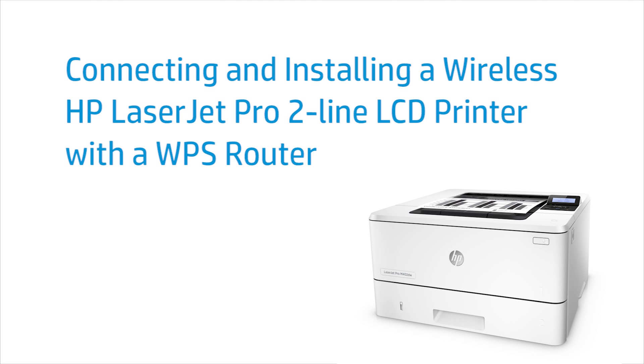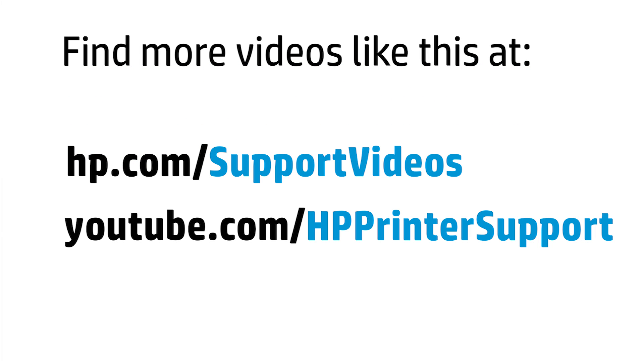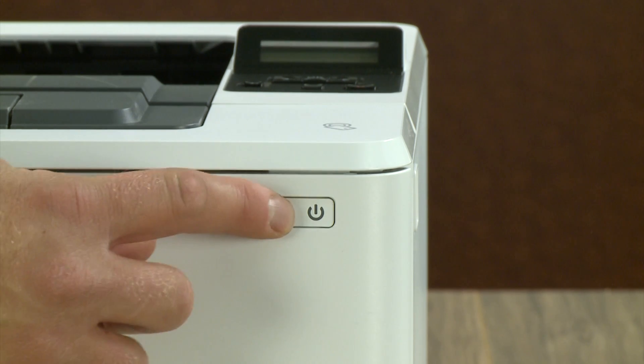This video shows how to connect and install an HP LaserJet Pro 2-line LCD printer to a wireless network with a WPS router. First, power on your printer.